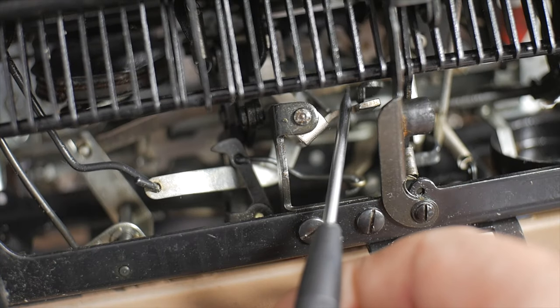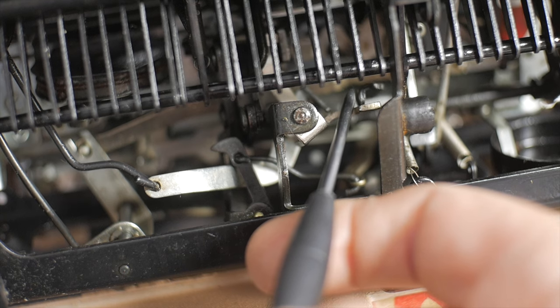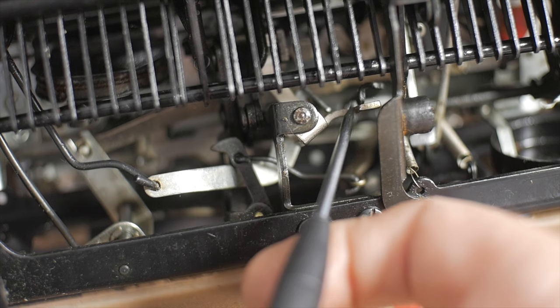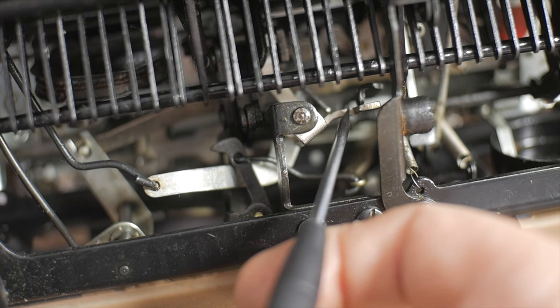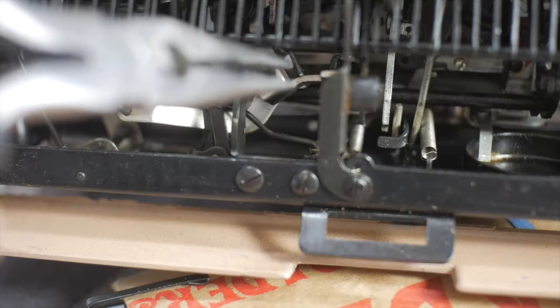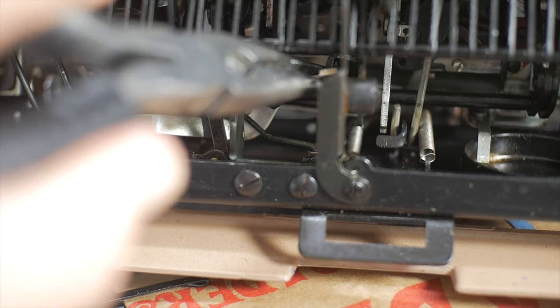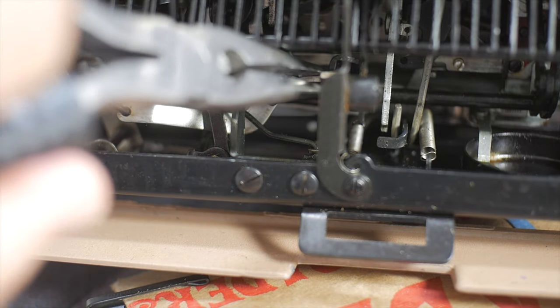Right now the type bar is at rest. As the type bar approaches the platen this arm gets pushed down. What we want is to have this push down sooner — we want to bend this arm up a little bit so that it trips and rotates the arm sooner. I'm going to try bending this arm up a little bit — maybe a little bit more.